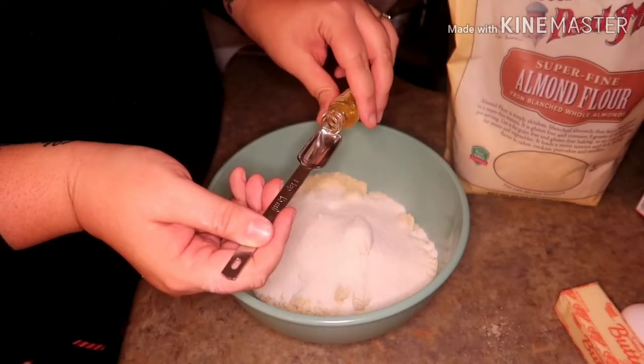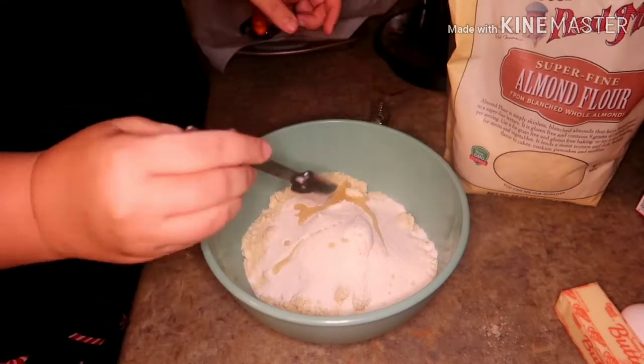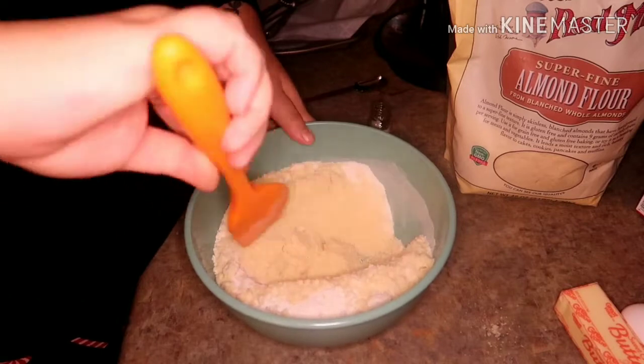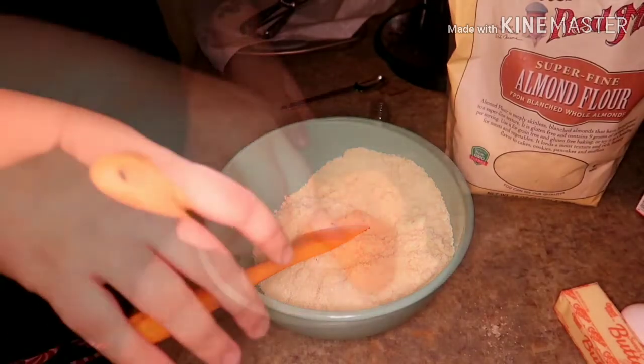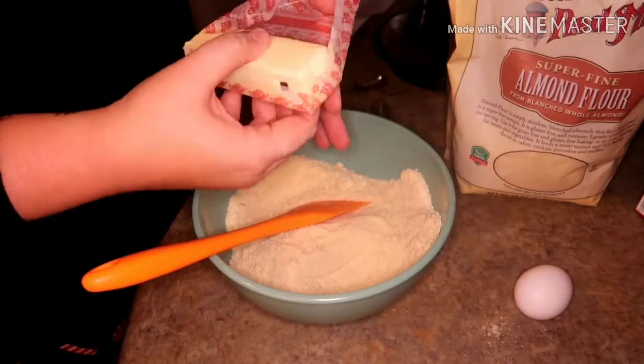One teaspoon of whatever your flavor is. Some salt. Add in your, again, room temperature butter.